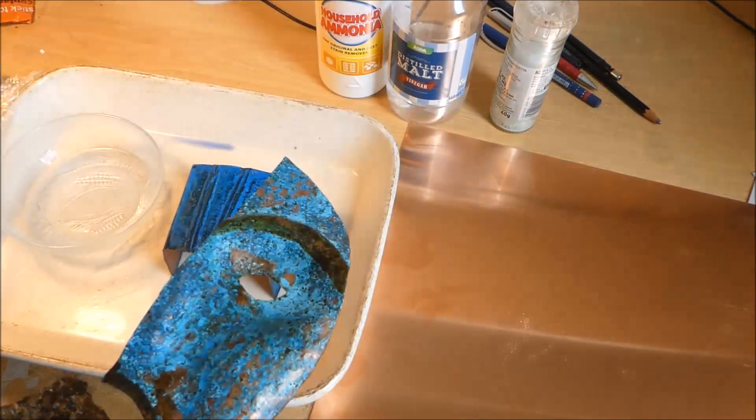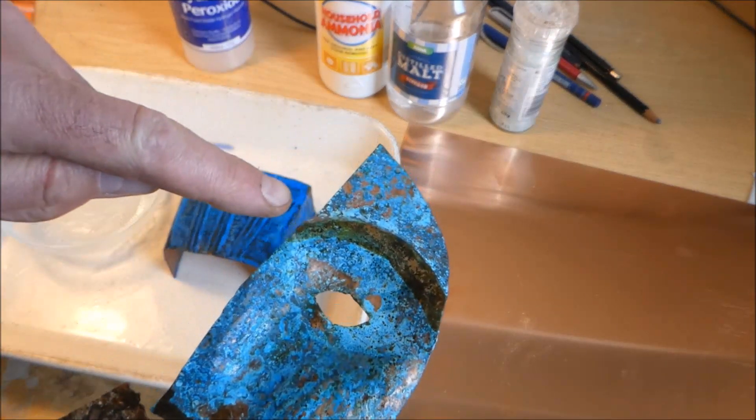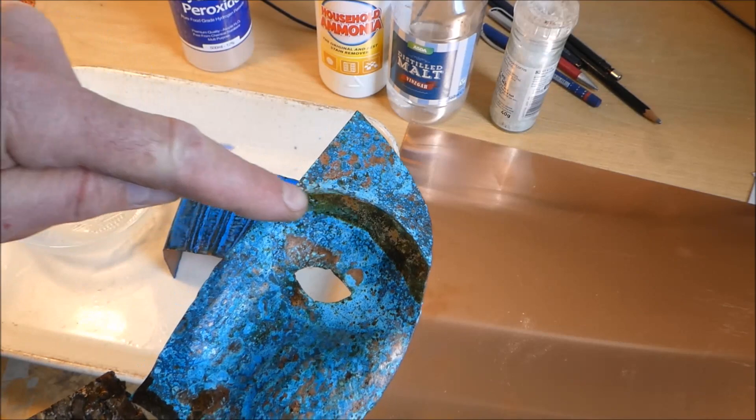To get the brown, I got some hydrogen peroxide which I bought off eBay, and I just used a cotton bud — it reacted with the copper and made this browny color.